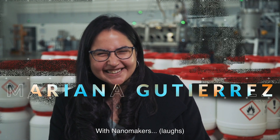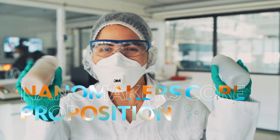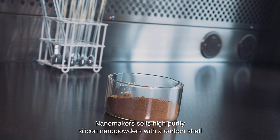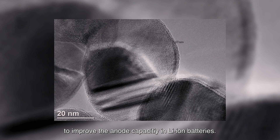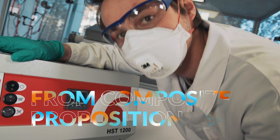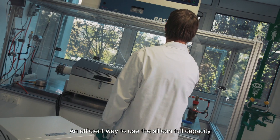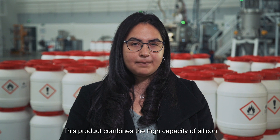With Nanomaker. Nanomaker sells high purity silicon nanopowders with a carbon shell to improve the anode capacities in lithium-ion batteries. An efficient way to use the silicon full capacity is to incorporate it in a silicon carbon composite. This product combines a high capacity of silicon and the stability of carbon during cycling.